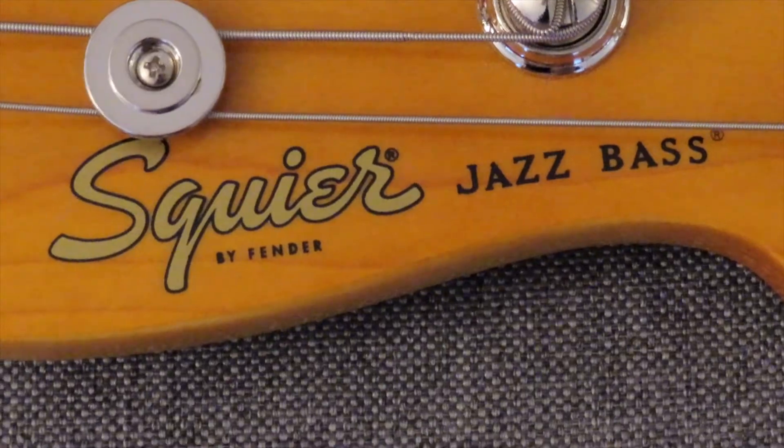What's up, viewers, and welcome to another episode of Cheers Reviews. I'm your host, Jimmy, and today we are talking about the Squier Classic Vibe 60s Jazz Bass.